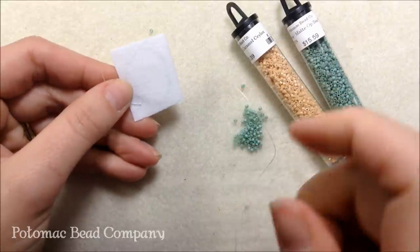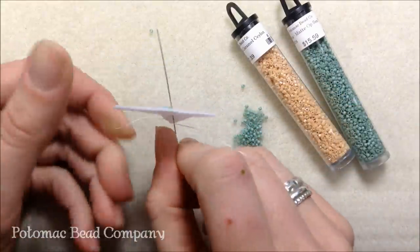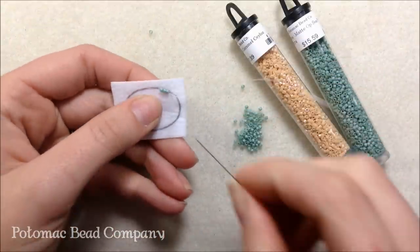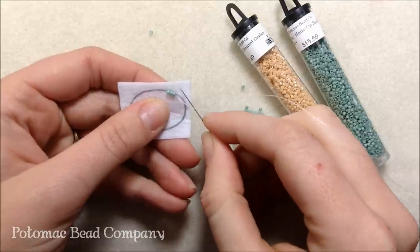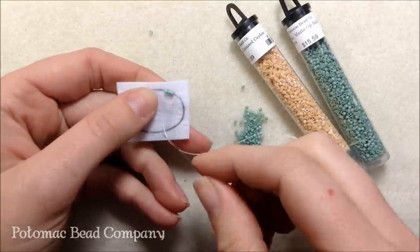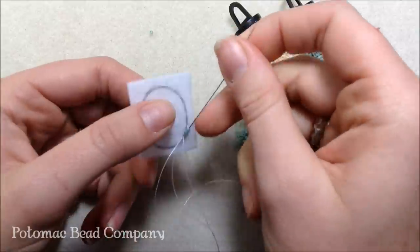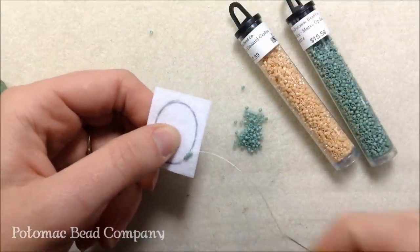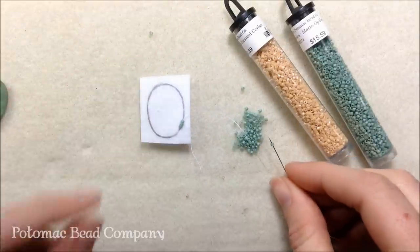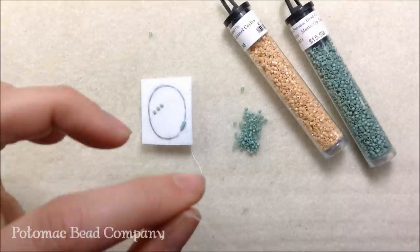I take my thread right below that initial knot and sew up through the back of the stiff stuff again. You do want your thread to stay on the inner portion of the circle — not the outer portion — because this will be covered by the cab, so inside is better than outside. I sew back through those original three beads. Three is the magic number: four gets a little long, two is a little short. Now I put three more beads on and continue that same process.